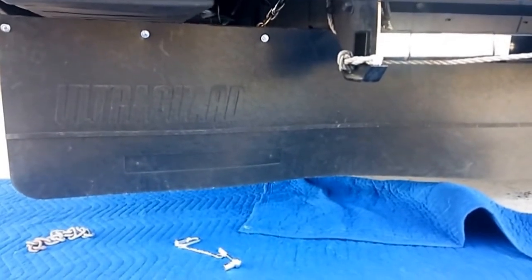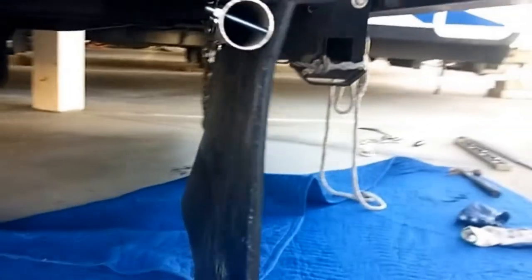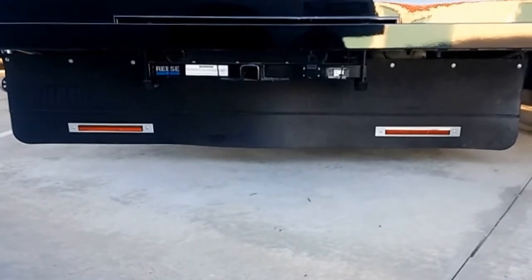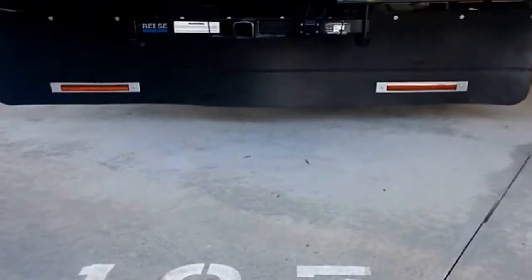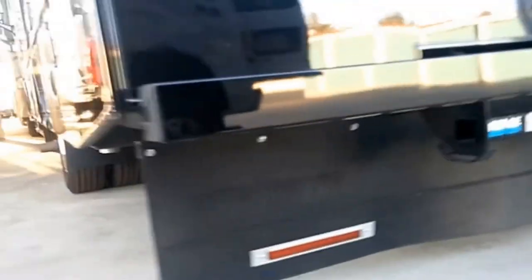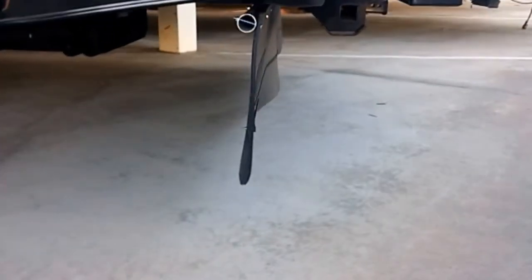I lifted up the ultra guard with rope on each side, tied it in place, and then wrapped those chains around the member. The ultra guard is fully installed — four-inch clearance to the ground at the bottom of the guard itself. There's a little deflection in the center that may work its way out from being out of the box, but all in all it's a pretty good setup.